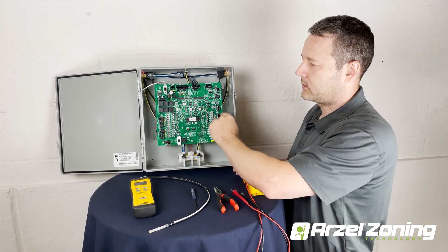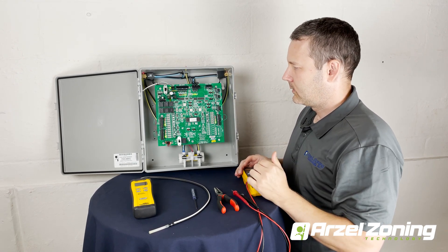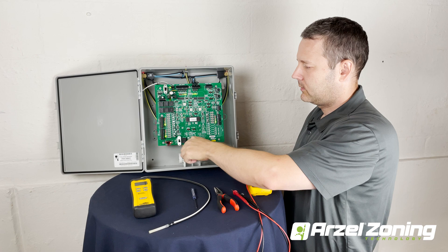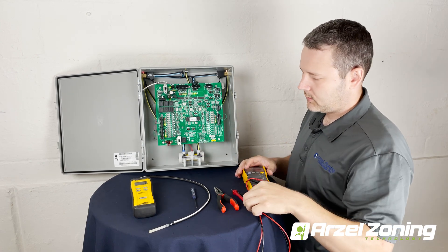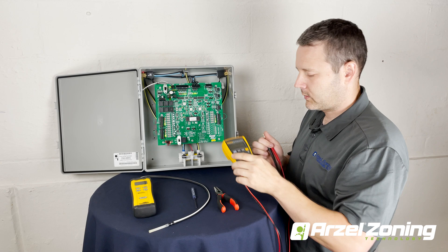With my fan calls all jumpered out on each of my zones, we're going to turn the panel on. Our pump has started and we've got a fan call on each of our zones. The first thing we're going to do is check to make sure that our solenoid connections are working correctly.